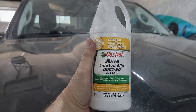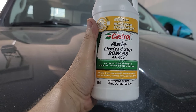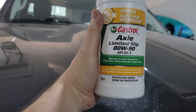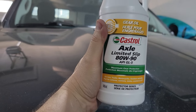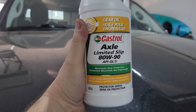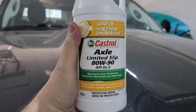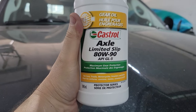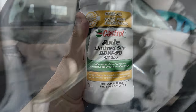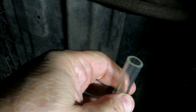The front axle fluid I bought is Castrol Limited Slip 80W-90, which has the GL5 designation — the required type for the front differential. The original fluid is 75W-90, and I don't think that small viscosity difference will make much of an impact. It'll just be slightly less fluid at colder temperatures. The main thing is it meets the API GL5 specification. In tight quarters here, so I'll try using a plastic hose run through the cross member to pour the bottle in.